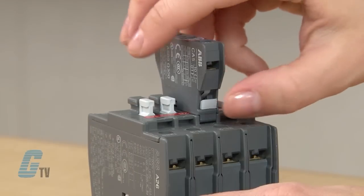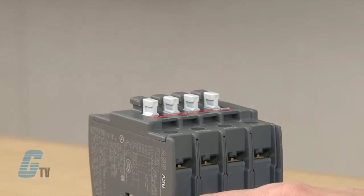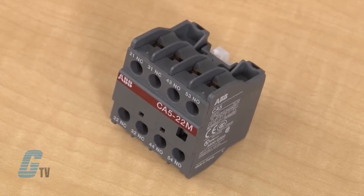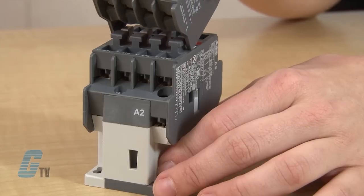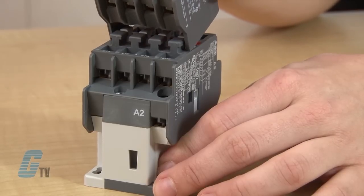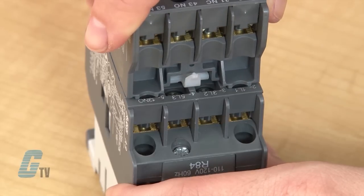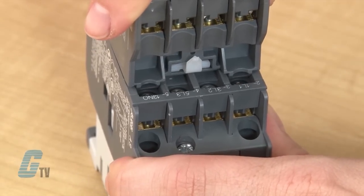To remove the Auxiliary Contact, push down the white plastic tab and push up on the Auxiliary Contact. For the four-pole top-mount Auxiliary Contact, line up the channel of the contact with the four stops on the front face of the contactor. Then position the two plastic tabs into the open face of the outer edge screw terminals and slide the Auxiliary Contact down.